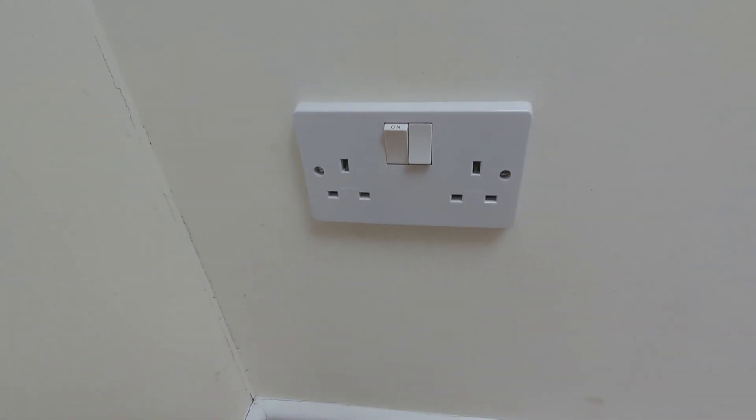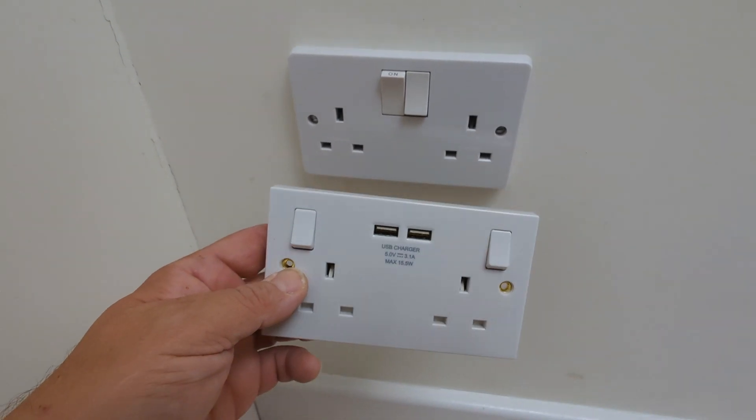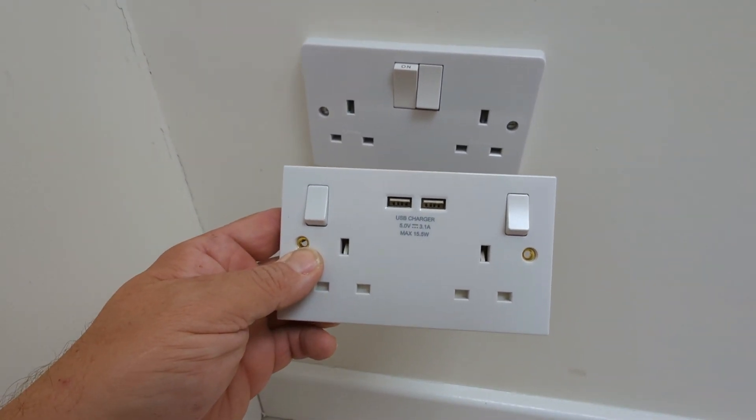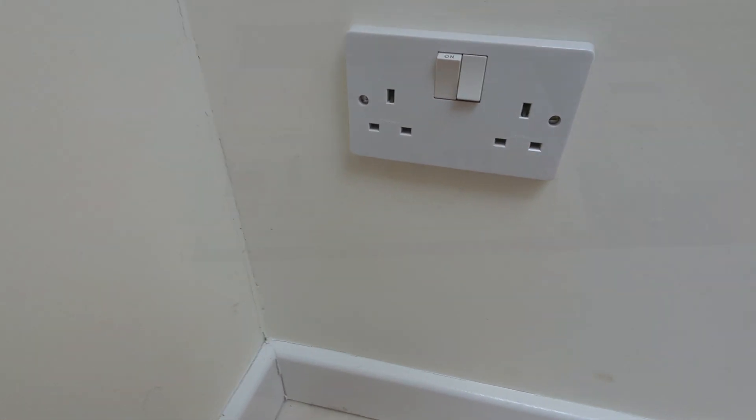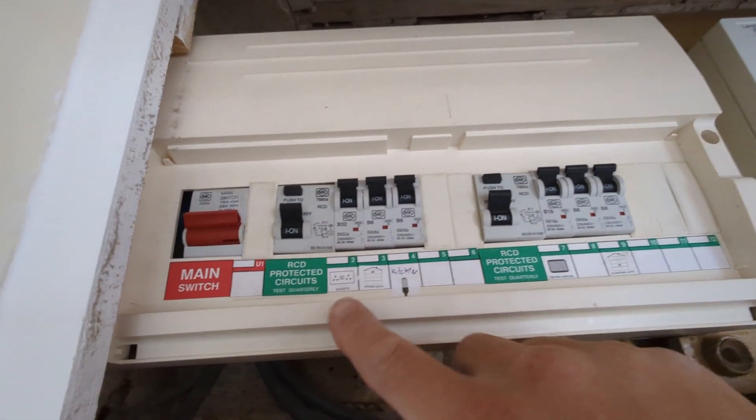How to replace your power outlet or wall socket. In this case I will be replacing a perfectly functional one with one which has built-in USB outlets. First and foremost, we must turn off the power supply at the consumer unit.